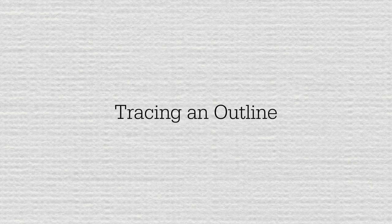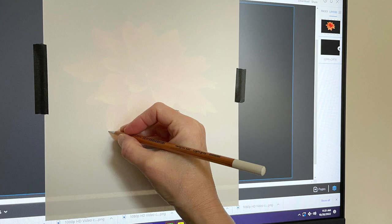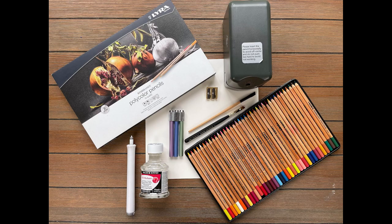The second step in my process is to create a light outline of the reference on my drawing paper. Here is a tip: you can trace your reference image directly from your TV or computer screen, and doing this ensures that you have a perfect outline and sets you up for success in your drawing.